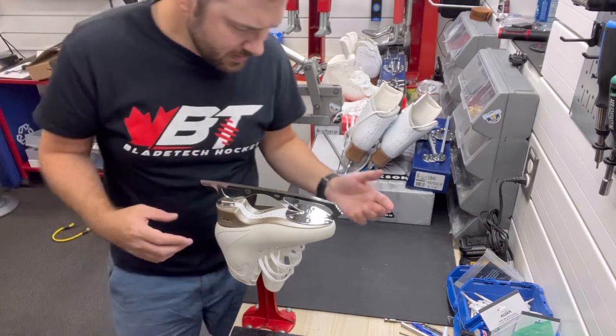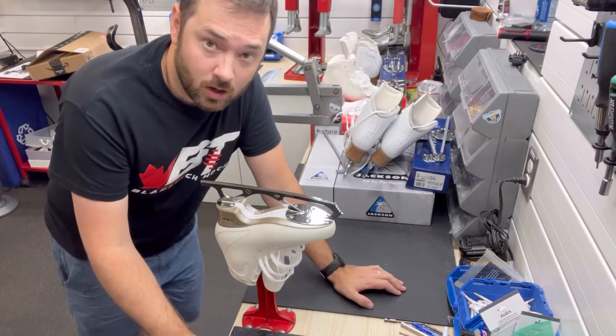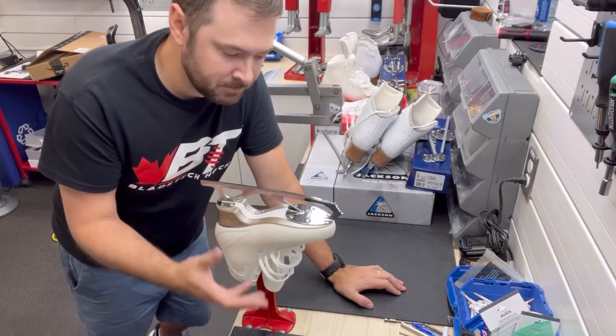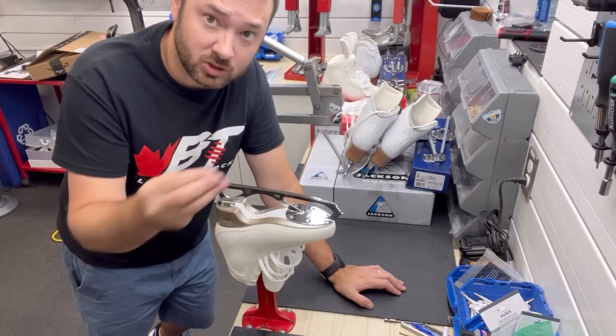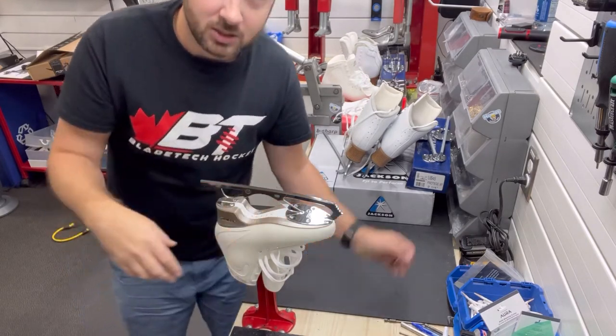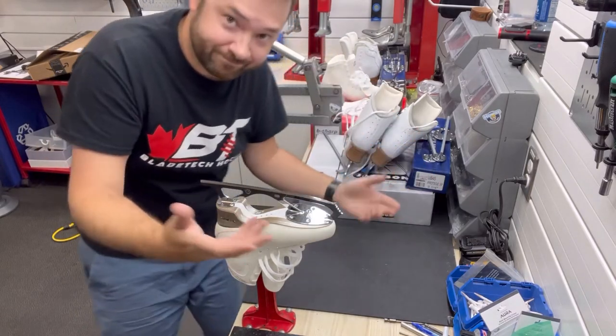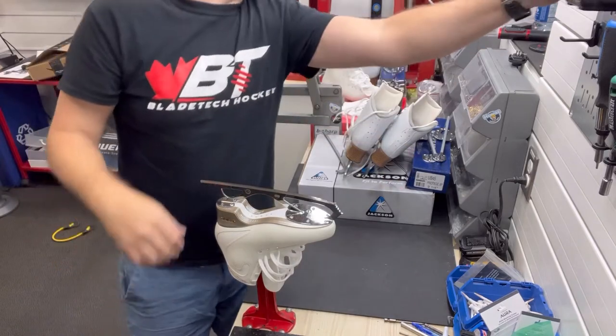Now unfortunately with the Dea, for whatever reason, their soles come mounted incorrectly a lot. Think about a skate being built by itself and then they put the sole on afterwards — it's kind of like an ice cream cone with an ice cream glove being stuck on top. So if you've got your cone and the ice cream is not necessarily centered, well, welcome to our skates. We see that a lot with these.